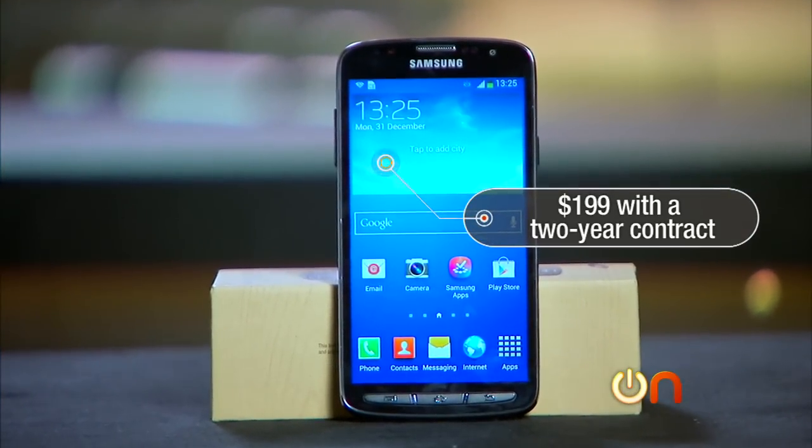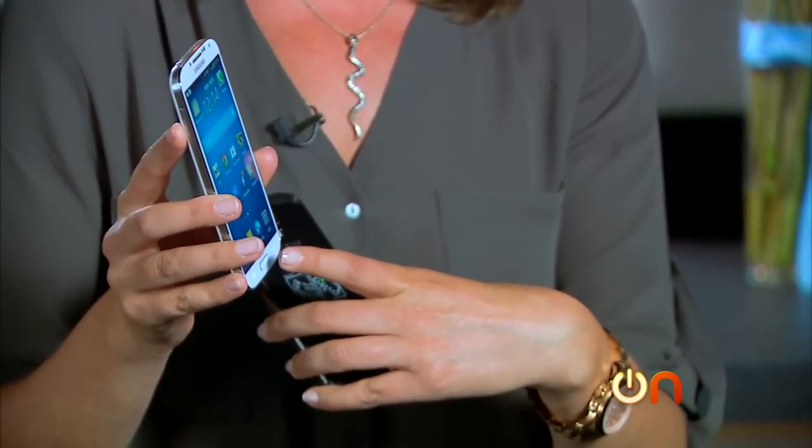It costs $199 with a two-year contract. Setting aside my feelings about the existence of this phone, if I was in the store choosing between the Galaxy S4 and the Galaxy S4 Active and I wasn't totally obsessed with having haptic feedback instead of physical buttons, there is no reason not to get the S4 Active. You can drop it, it's dustproof, you could take it in the water — that's exactly what I want my phone to do, and it does all the same things as the regular Galaxy S4. This seems like the obvious buy. Life is hard on gadgets.